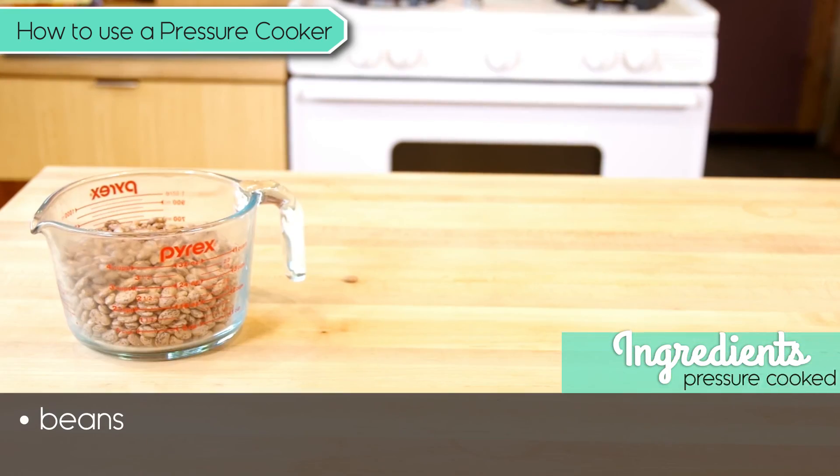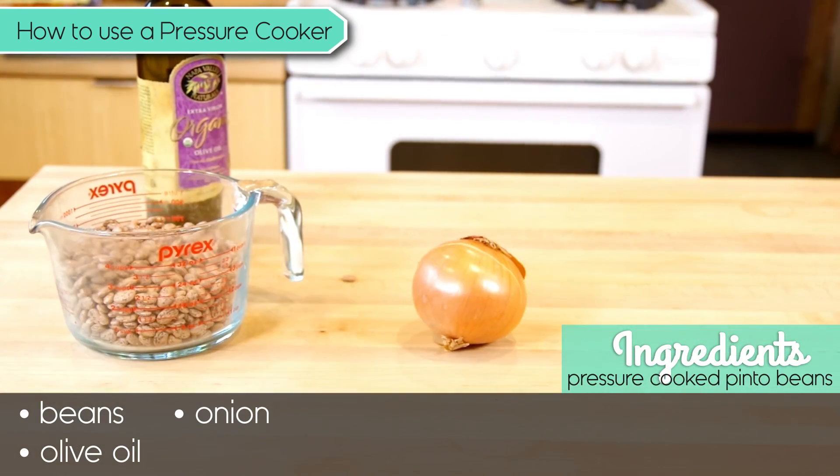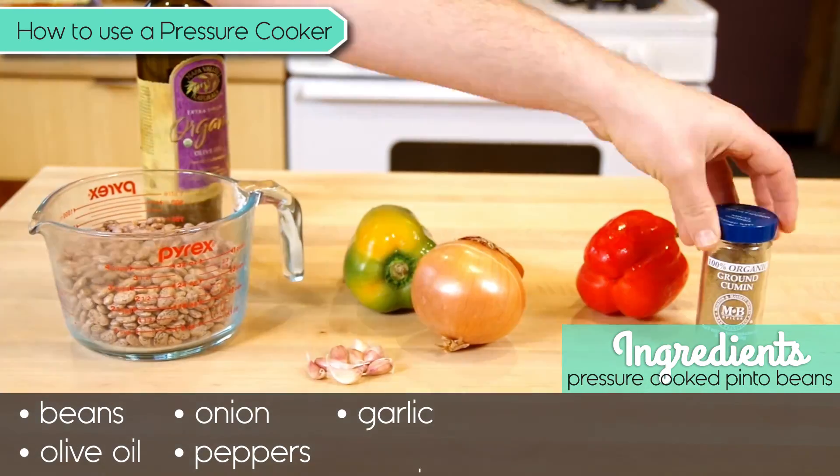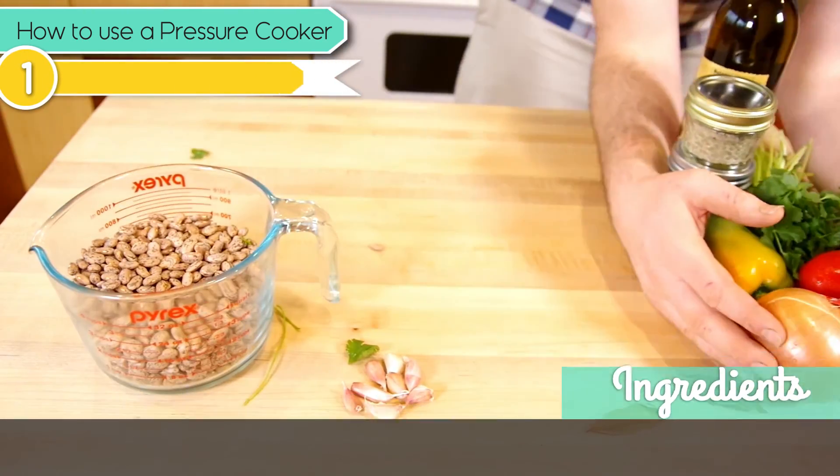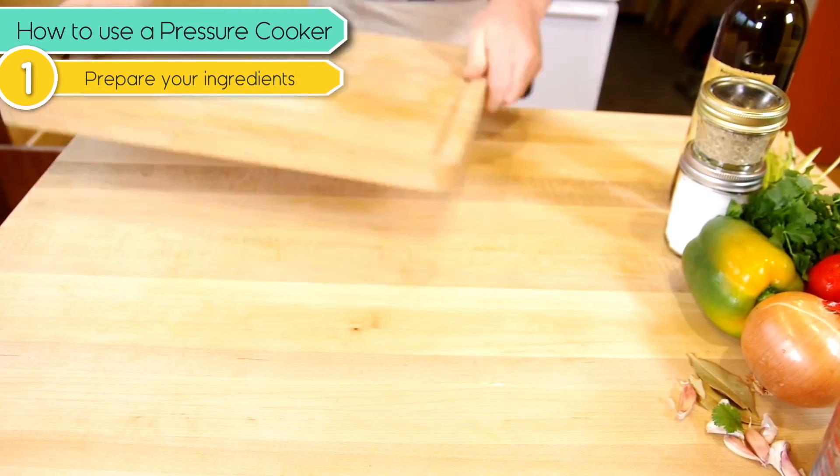So here's everything you're going to need. Prep all those ingredients — the recipe is in a link below.